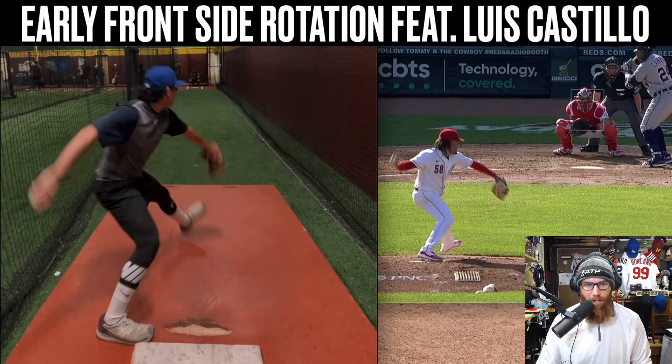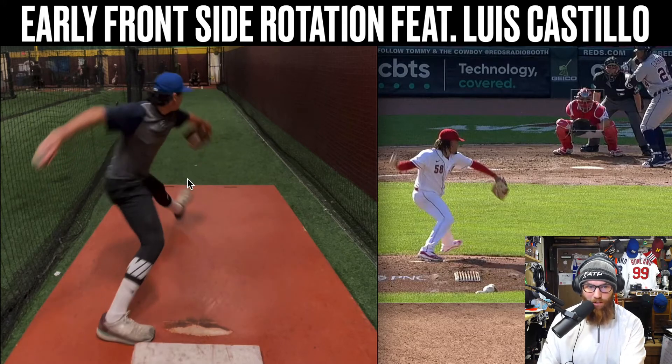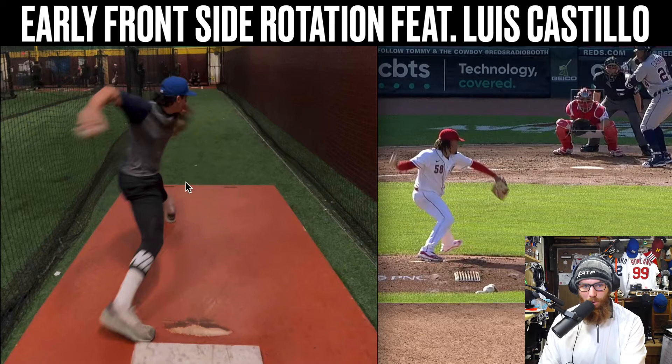So with you — and this isn't a bad thing at all, I actually teach this with a lot of kids — you're a lot more linear. And I think this is another one of those by-products when it comes down to your acceleration of the lead leg kind of pulling you forward. But once it pulls you forward, you already have this issue of like early slash over rotation of the front side.